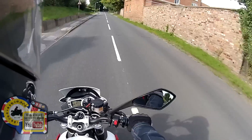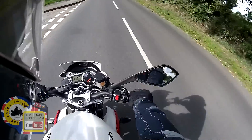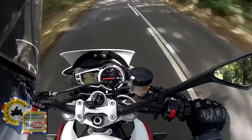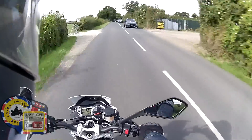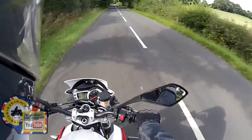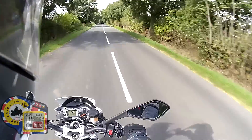The gearbox is actually lighter than on my Tiger. I'm in 3rd gear at 31 mph at low revs — about 4,000. The gearbox is ever so light, the clutch is light, and clutchless gear changing on this is a doddle.